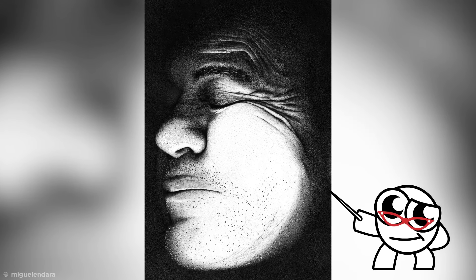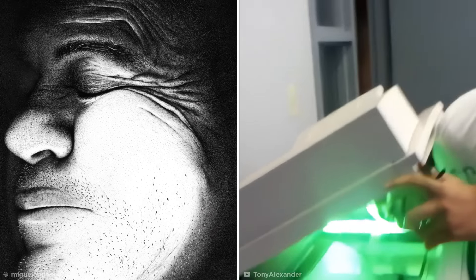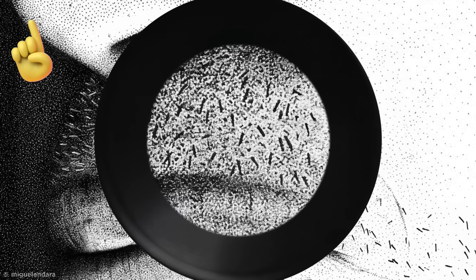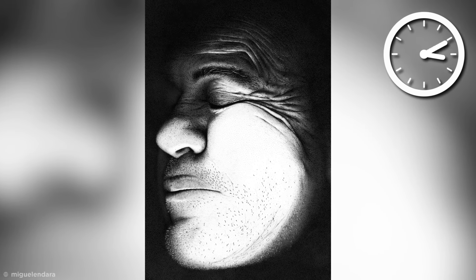At first glance, this picture might just look like a photocopy of a man's face squashed up against a Xerox machine, but if you look closer, you'll see that all is not quite as it seems. In fact, this squashed shot took hundreds of hours to complete using an absolutely astounding technique.